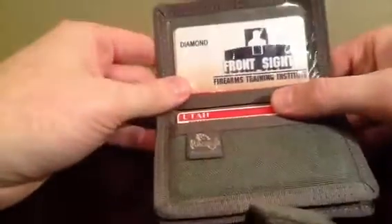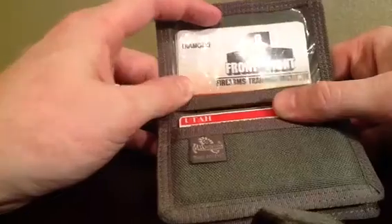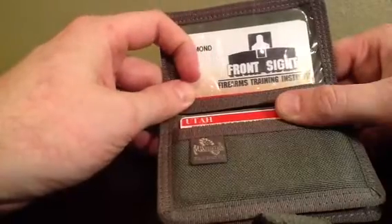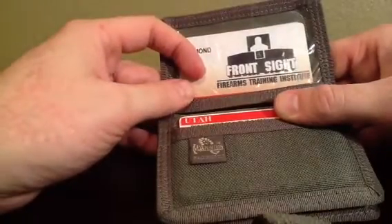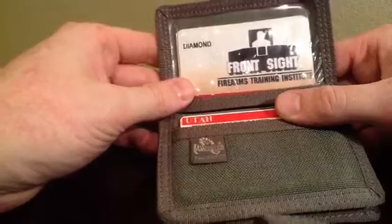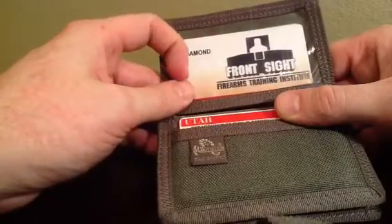You can see this wallet on the inside — it's got the clear plastic shield. People tend to think that this type of see-through plastic is kind of chintzy and will fade and crack over time and get cloudy so you can't see through it. But I've used this wallet every day for quite a while and it's showing no signs of wear or tear — it's still in great shape.